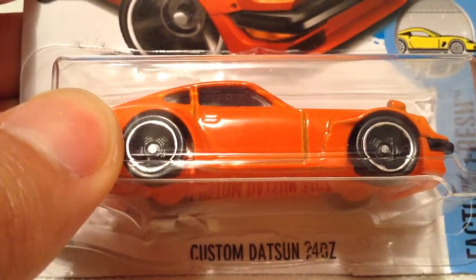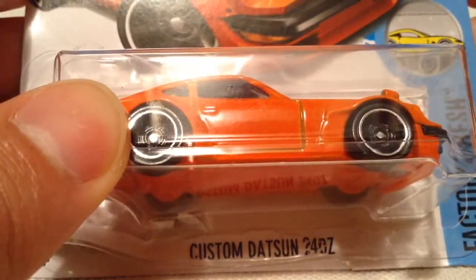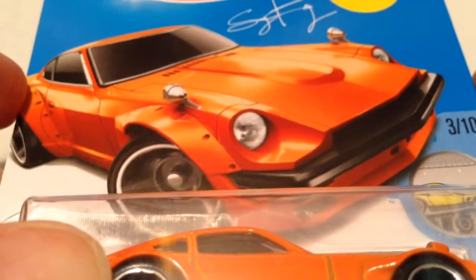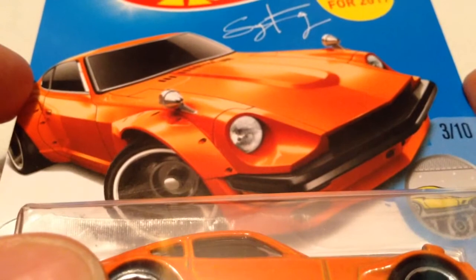Hey YouTube, it's me Julien, looking at the second recolor of the custom Datsun 240Z, the Fuguzi. New for 2017 — the previous one was white, this one's orange.